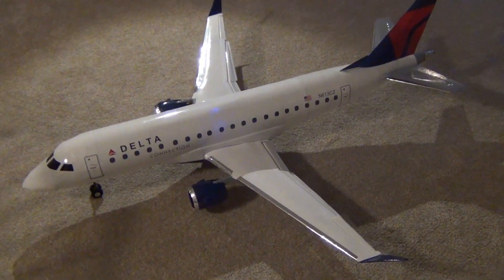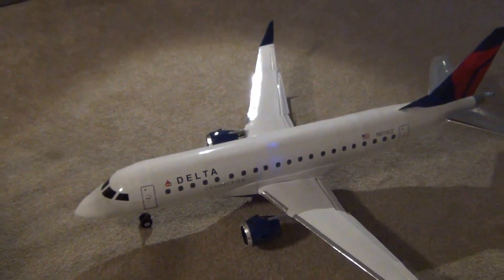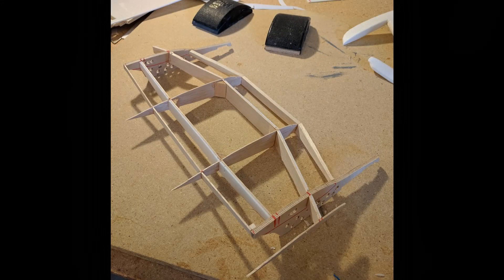Before I show you guys the completed airplane, I'll give you a quick update on what's happened since the last build video, which I uploaded almost three years ago. The wing is a built-up structure. I started with the inner part of the wing, which includes the two most important airfoils: the root airfoil and the engine pylon mount.